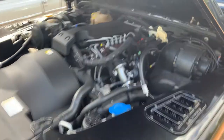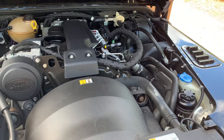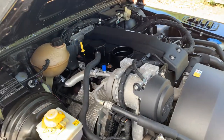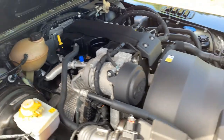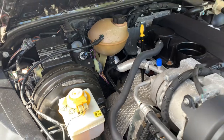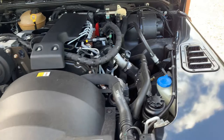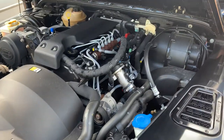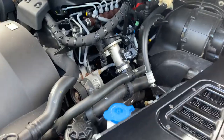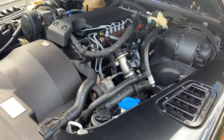Quick video of the engine on this Defender 90 SVX having just done a 10-mile run. The aircon compressor is running, the electric fan is running. It's Stage 2 tuned but there's not really a lot to see — it's all mainly electronics.